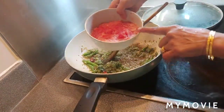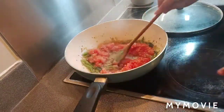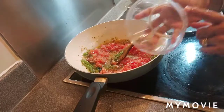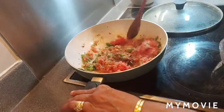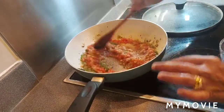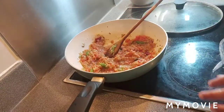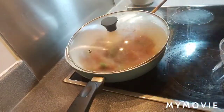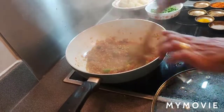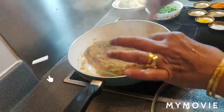Now I'm adding two finely chopped tomatoes — I used my hand chopper so they're very fine. Let the tomato and onion cook covered for about three to four minutes. After four minutes the tomato cooks very well.